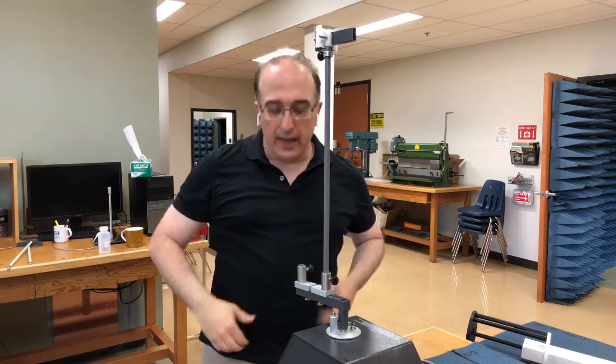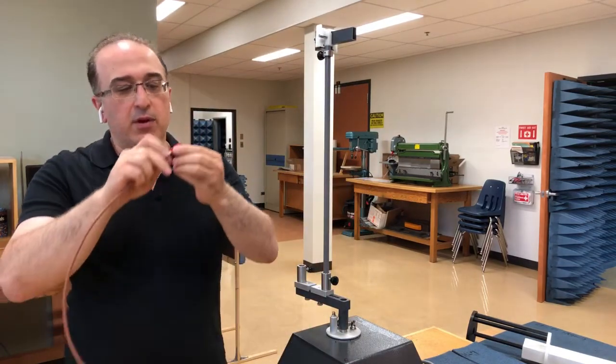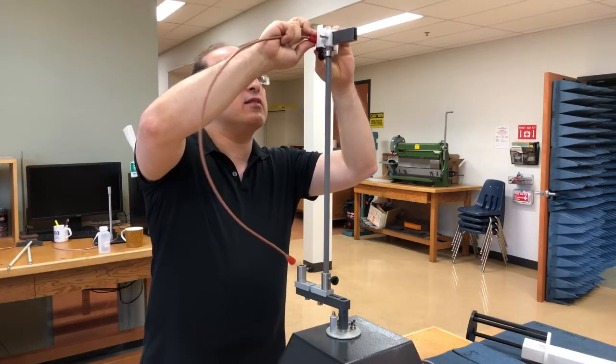Now that we've tightened it, we can also connect the SMA cable to the input port of the antenna.